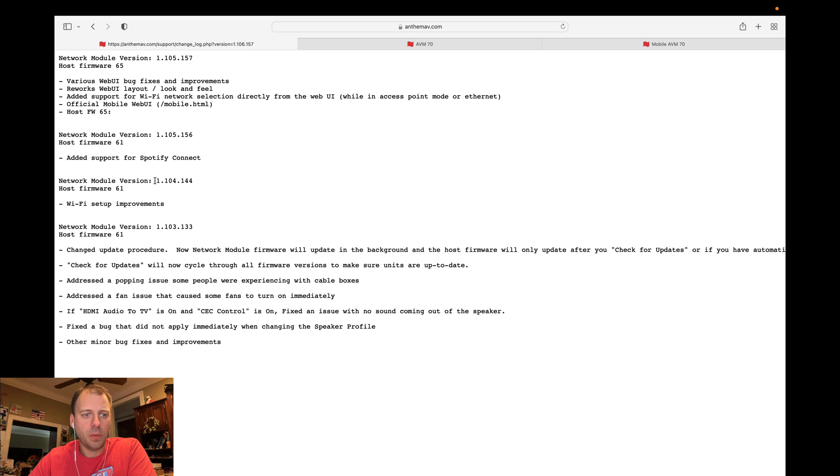We can see here — I think when I recorded my video I was on either 1.104 or the earlier 1.105, but we've since gotten 1.105.1.57, which notes improvements like web UI bug fixes and improvements, rework of the web UI layout and look and feel, add support for a mobile web UI, and so on. So they've really improved some aspects of the usability of the device, and I wanted to highlight that in the video here.